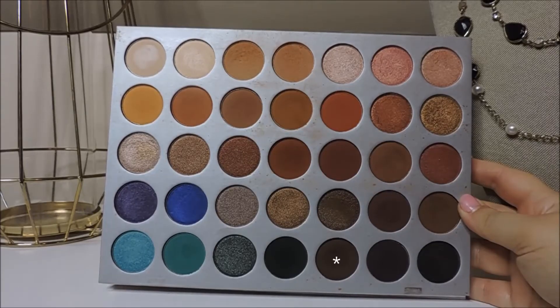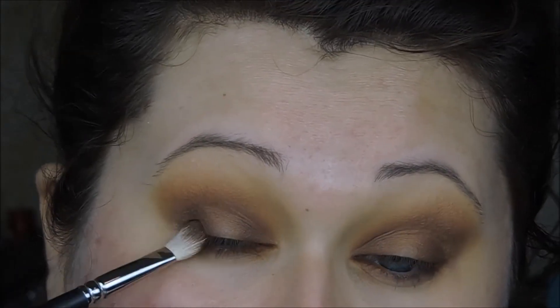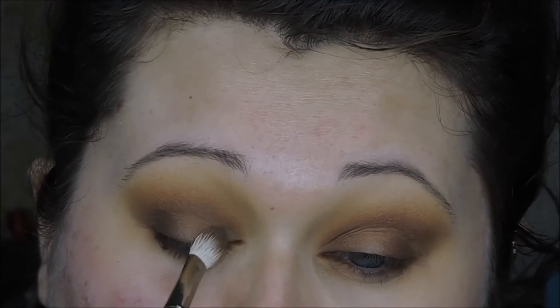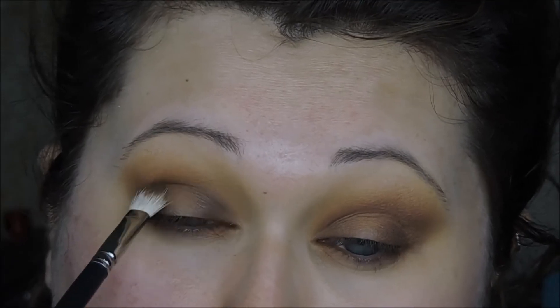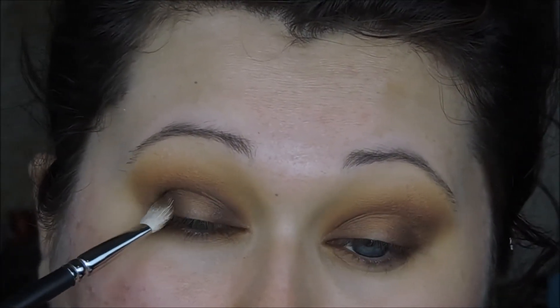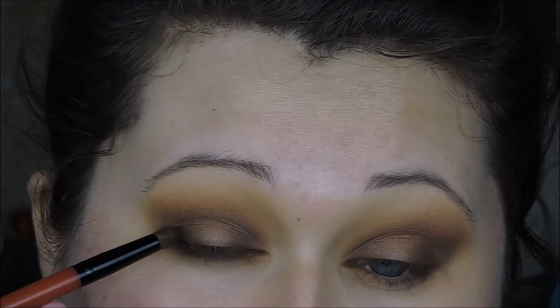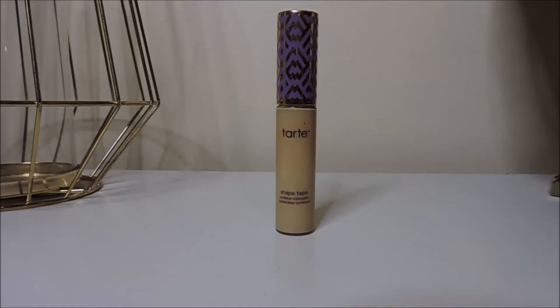Now I'm using the darkest brown in the palette and depositing that on the outer and inner corners of my eye, really building these colors up so that the lighter shades we put in the center are really going to pop. This is creating all that depth and dimension we want with a halo eye. Then I'm going back in with the first brush — no extra color — just to blend everything out and make it soft. I'll follow up with a pencil brush to pack on that dark brown and black to really deepen everything.